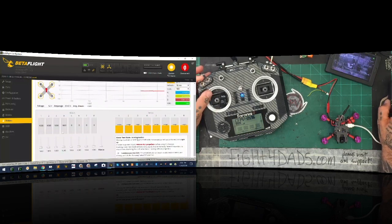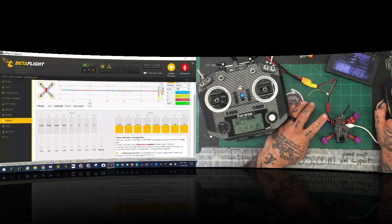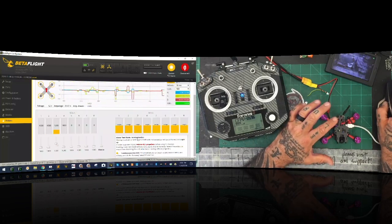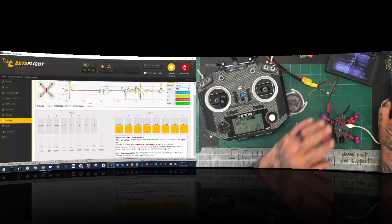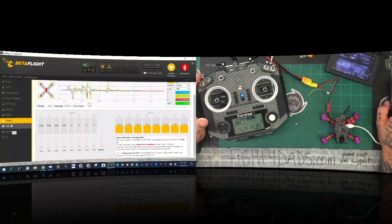Now we've got our motors and everything set. We want to make sure our motors are spinning properly even though they're not configured yet. This is going to be motor one — and it is spinning. Motor two, it's spinning. Motor three spins and motor four spins. They're all spinning and they're spinning at the right spot. Everything else looks good. I can set up the OSD later. What I need to do now is disconnect and go to my BL Heli.